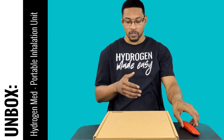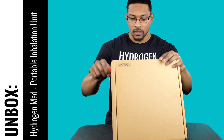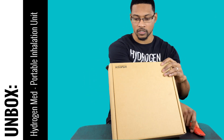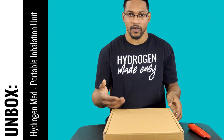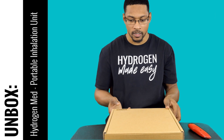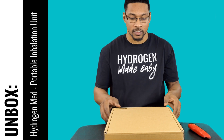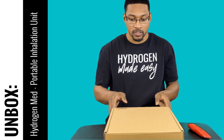So let's go ahead and dive in and see what it looks like. This is one of the first legitimate portable hydrogen inhalation units. I'm actually seeing a lot of devices on the market that market those systems as actual inhalation units, but they're really just water systems with attachments.